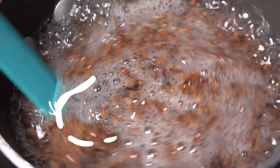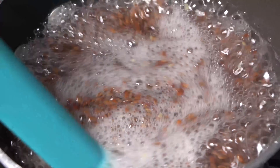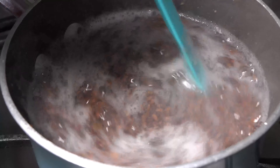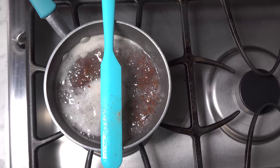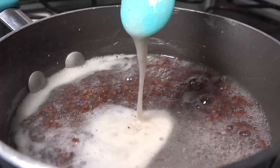Stir it gently to make sure all those seeds get hydrated and that it doesn't boil over. Turn down the temperature to keep yourself safe. Keep it boiling for five minutes — that's all you need. You can place your stirrer over top to prevent boil over, and you'll quickly start to see that gel forming and getting nice and thick.